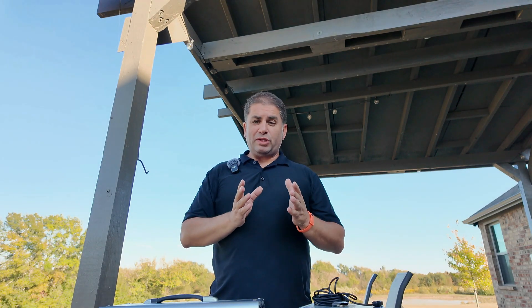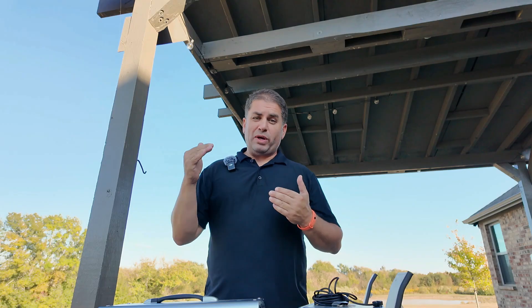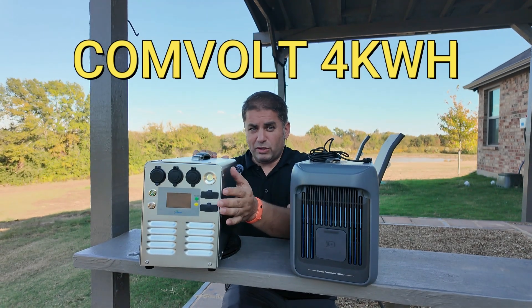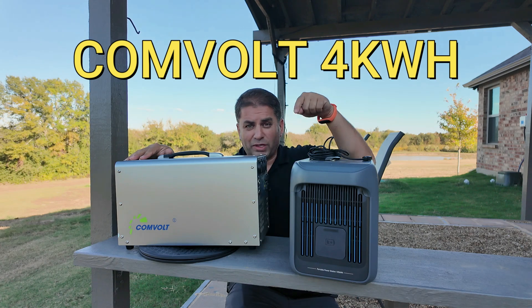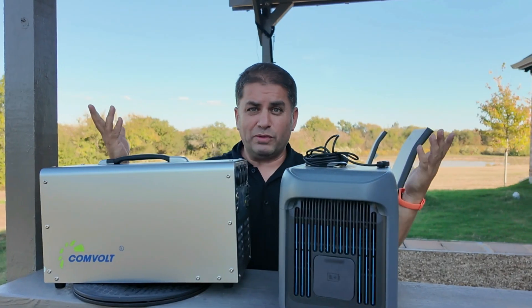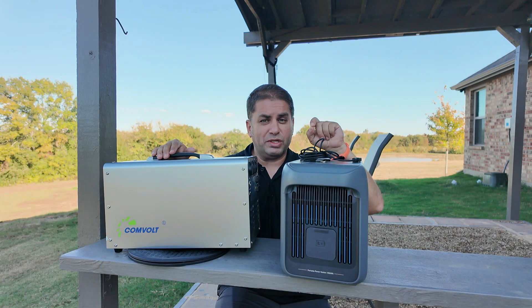Everybody that wants a portable power station wants more power. As the power increases, so does the weight. Portable power stations are becoming so big, some of them even have wheels. But there are portable power stations out there that do pack a big punch in a smaller package, and I happen to have one of them right here. This is going to be the Convolt 4 kilowatt portable power station, which has four times more power than a standard portable power station, and they're almost the same size. Stay tuned if you want to avoid buying the wrong portable power station.